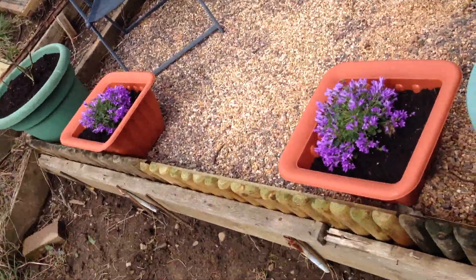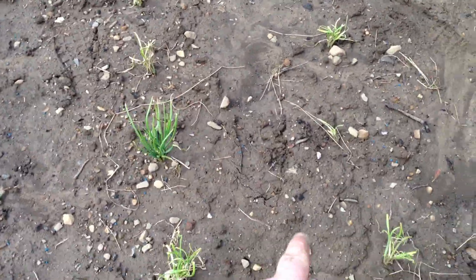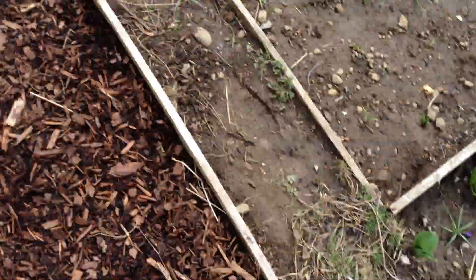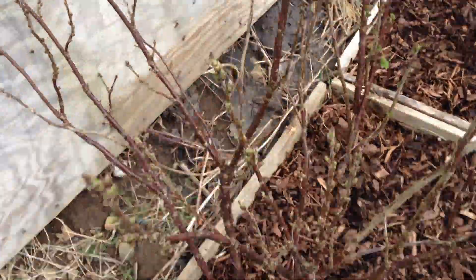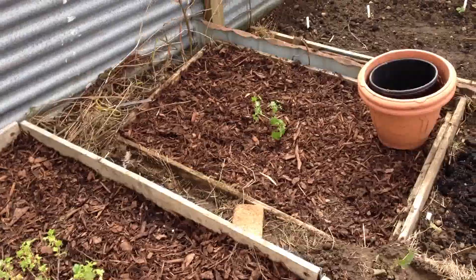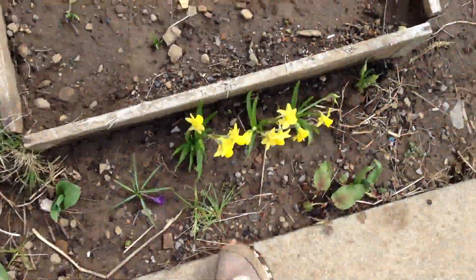I've got some flowers up there. My shallots — the ones this side are wilting, these ones are doing brilliant. My redcurrant bush has come into green. Gooseberry, gooseberry — sorted that out.